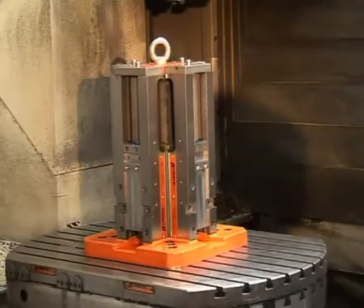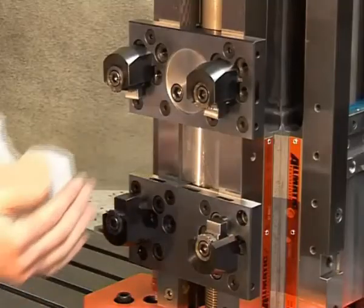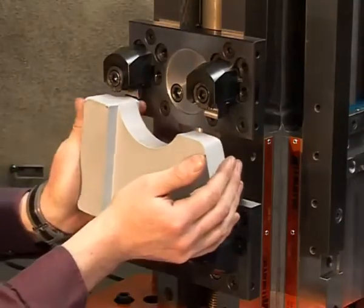The support jaws and universal gripper set can also be used for the vertical implementation of the Titan gripper in a horizontal center.